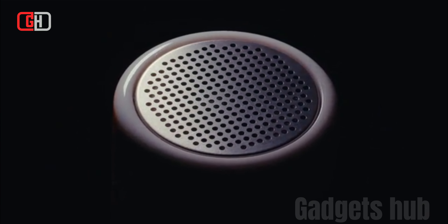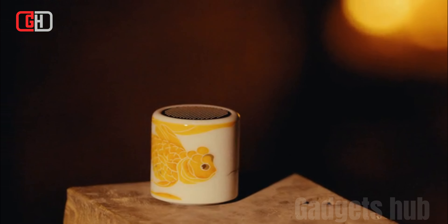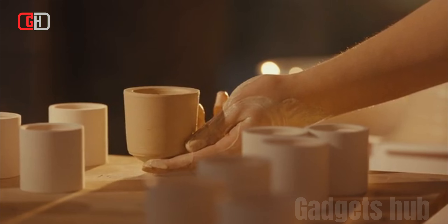The Artnex Harmony Bluetooth Speaker is a portable Bluetooth speaker known for its high-quality sound and sleek design. It is equipped with two 5W drivers and a passive radiator, which deliver rich, full-bodied audio with minimal distortion. The speaker also has a built-in microphone, so you can use it for hands-free calling.